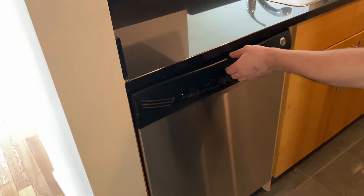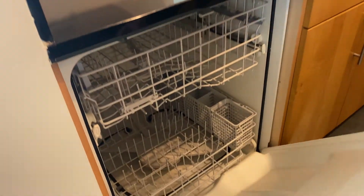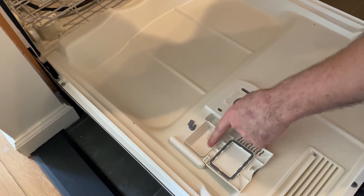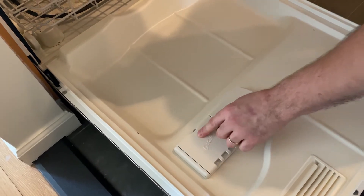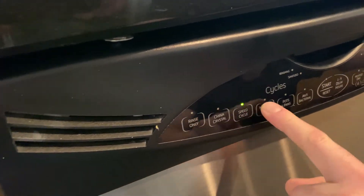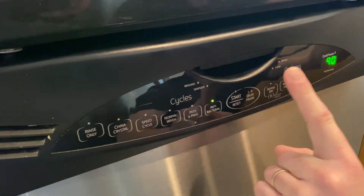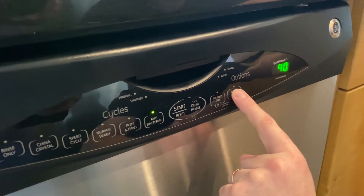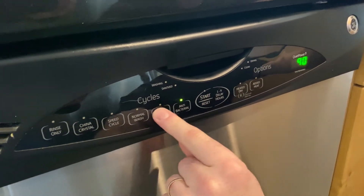To operate your dishwasher, unlatch and open the door, add your detergent here — pods only — then snap it back closed and snap the door back. You can select your wash cycle here and then press start. If you want to add heat, use these buttons here. If you want to reset your cycle, hold the reset button for five seconds.